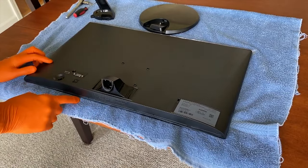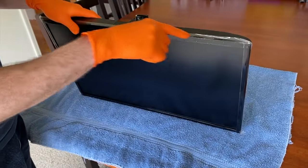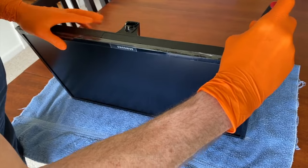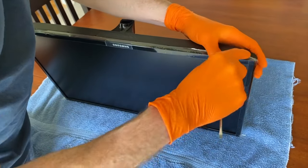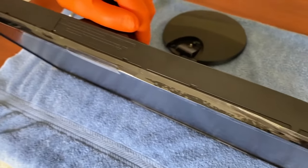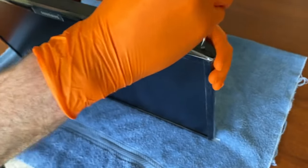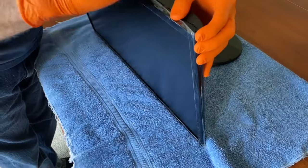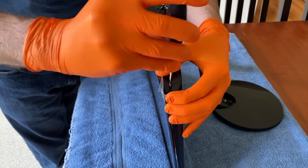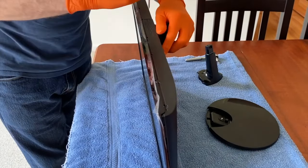It will be literally impossible to remove unless or until we separate the monitor face with the back portion. To do so, I've got a small flathead screwdriver and I will carefully insert the screwdriver — they've got little slots here throughout the entire portion where these two pieces connect or meet. Be very careful, be patient, don't rush it. You'll notice it just pops right apart just like that.